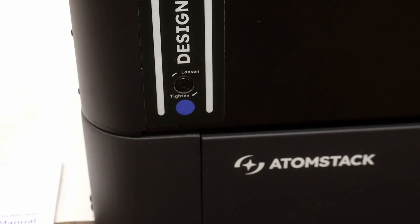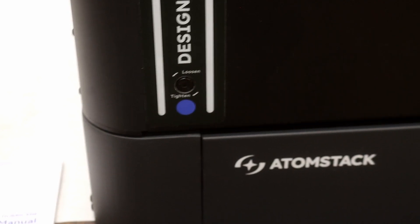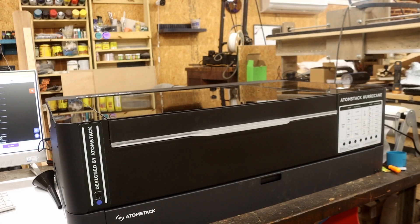They've made tightening the belt a lot easier with the screw right on the outside, with arrows to tell you how to tighten and loosen it. You can find all the information on their website — I'll put a link down below so you can see all the stats for this machine.